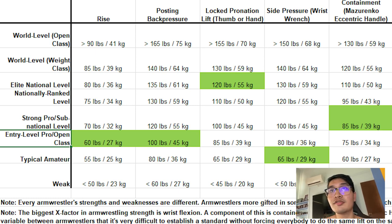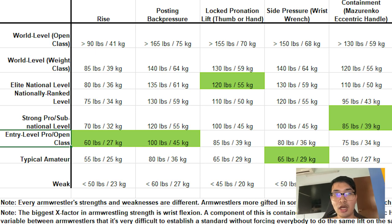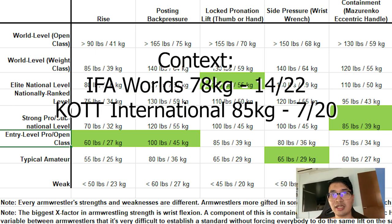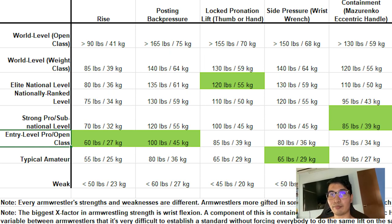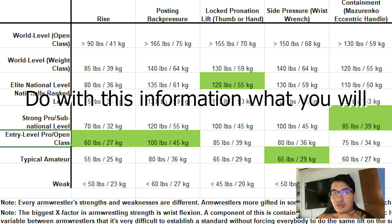So for basically all of my lifts, I'm either entry-level or entry-level pro, or sometimes close to amateur. Only for my locked pronation did I score at an elite national level. Just to give some context — I came in 14th at the IFAA Internationals on my right hand earlier this year in the 78 kilo category, and 7th at the King of the Table international series shortly after. So if any of you want to gauge the levels, that's some sort of proxy.